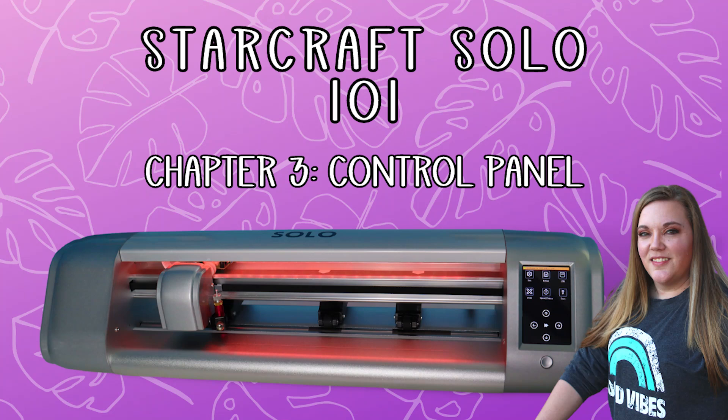Hello, everyone, and welcome back to StarCraft Solo 101, Chapter 3. I'm going to show you the different functions of the control panel. Keep in mind, this is just a quick overview of your control panel, and we will go more in depth in future tutorials where I show you how to do specific things with the machine. So let's get started.